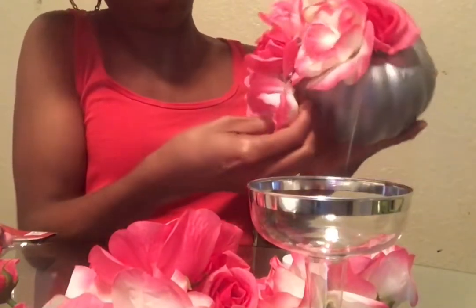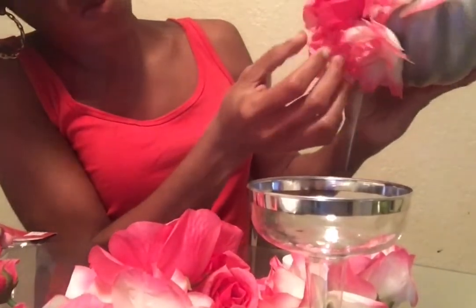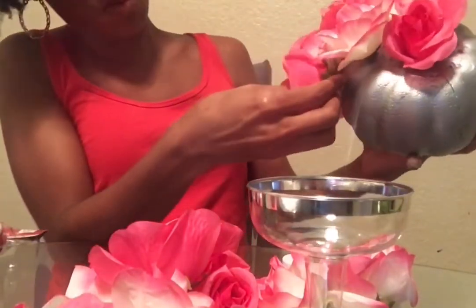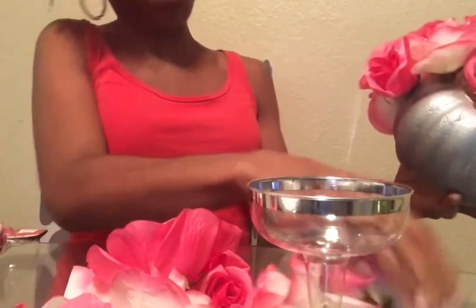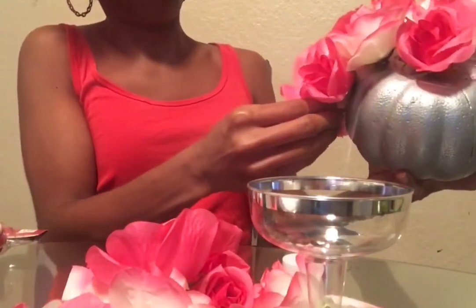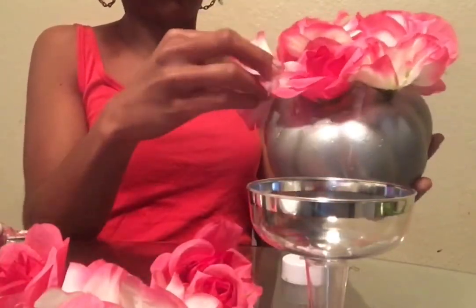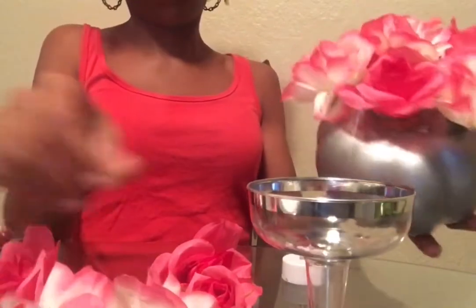I'm mostly putting the ombre flowers all around and then popping some solid pink ones in to give a splash of color — you can do it however you want, I just think this way is cuter. I space the flowers out a little rather than crowding them, and just fluff the petals. I'm using three packs in this video but actually needed about six to fill all the spaces.